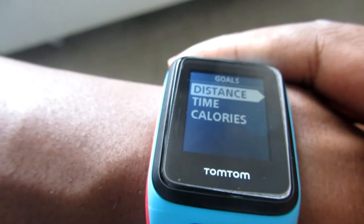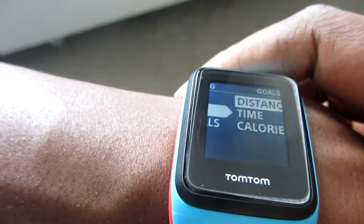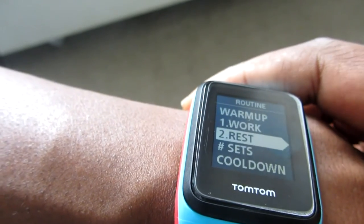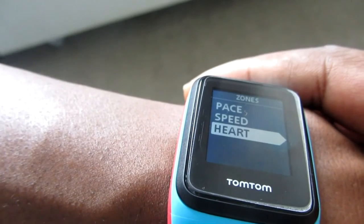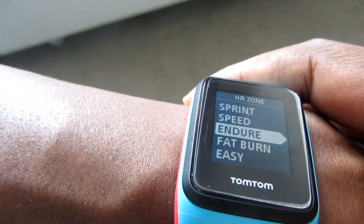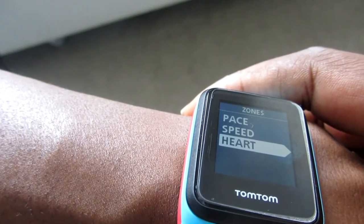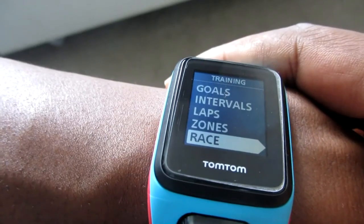If you set goals, you can set a distance, a time, or say you want to burn 500 calories and the watch will let you run until you've done that. You can do interval training — setting your warm-up by time or distance, how long you want to work, how long to rest, how many sets, and a cool down. Laps let you set a lap time. Zones let you set a heart rate zone: easy, fat burning, cardio, sprint. You can also set a pace zone — for example, between 5:00 and 5:12 per kilometer — and the watch will alert you if you fall above or below that.